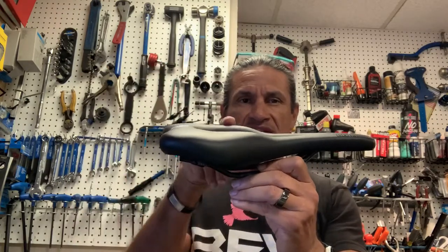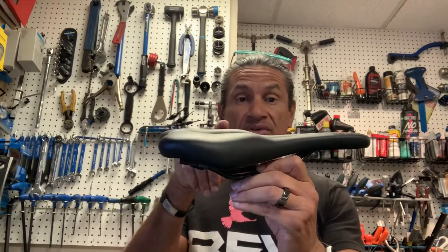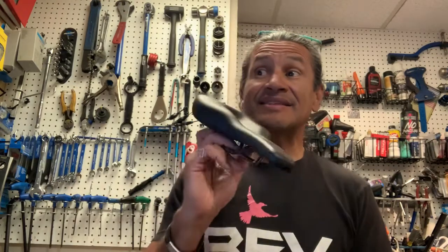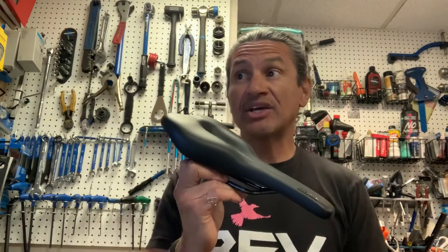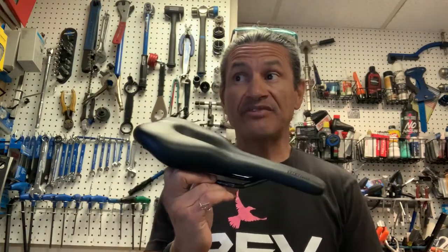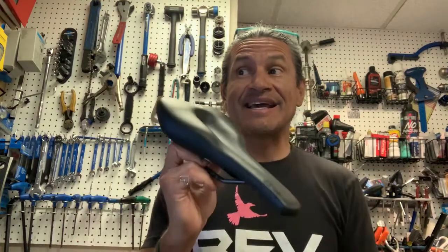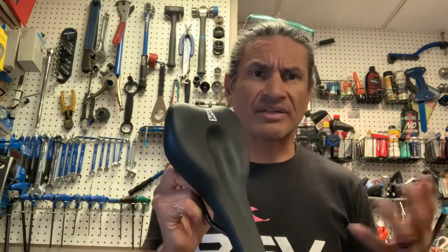You'll notice this massive step up combined with the maximum dip. It's designed for mountain bikers and sporty trekking riders. The relief of the perineal area is very high at 82%. I don't know what it is on the road saddle.